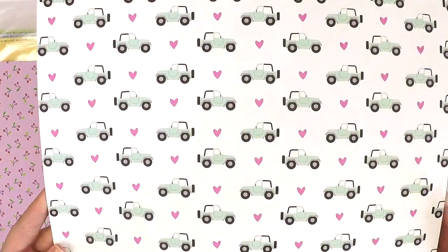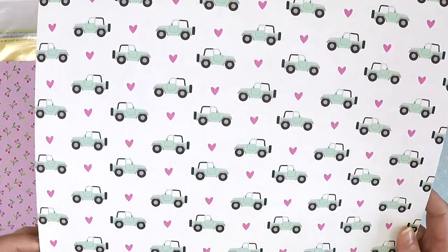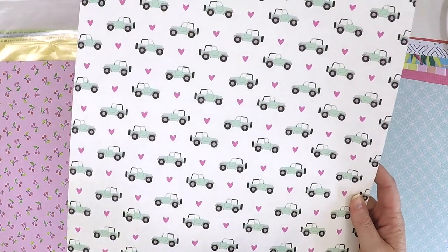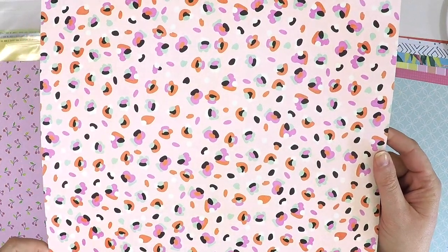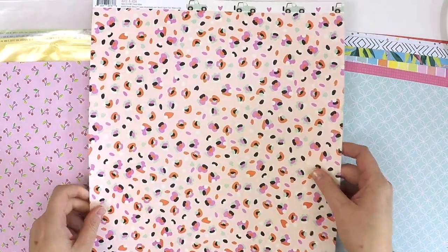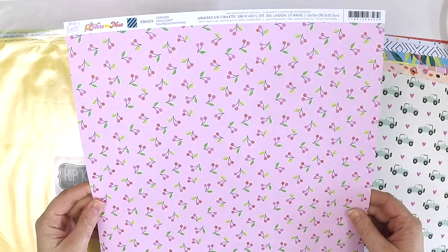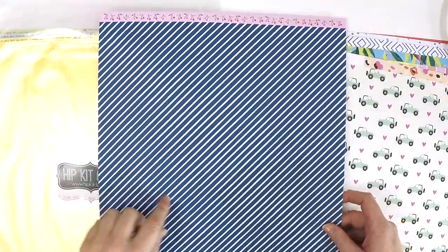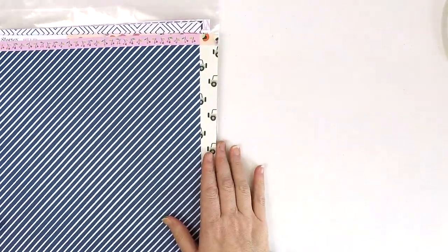Oh, this is cute — look at the little Jeep or something with a little heart. This is from the Kate and Ash Collection by Simple Stories, and it's like a little girly road trip adventure cardstock paper. And a fun girly leopard print — how cute is that one too! Kate and Ash — I hadn't seen that collection anywhere. Some gorgeous cherries from the Here and Now Collection — classic and cute. And on the back, a fabulous navy and white diagonal stripe — great for the boys. So there are all the cardstocks in the July Hip Kits, absolutely gorgeous.